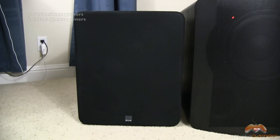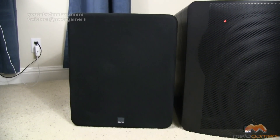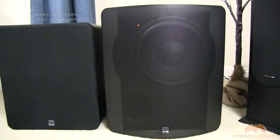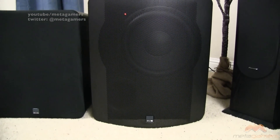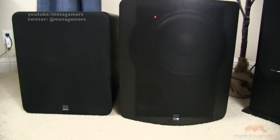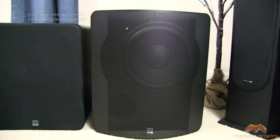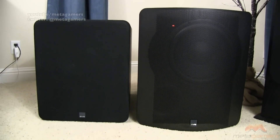The PB1000 on the left has a 10-inch speaker with a 3.5-inch port, coming in at 300 watts RMS, peaking out at 700 watts. The PB2000 has a 12-inch speaker — you can kind of see it through the mesh metal grill — with a 4-inch port down in the bottom left. This one comes in at 500 watts RMS, peaking out at 1,100 watts. On the front, the PB1000 has a mesh fabric-type grill that is removable, while the PB2000 has a metal grill that is also removable. I've got the grill removal in my unboxing videos of these two speakers.